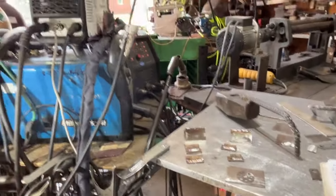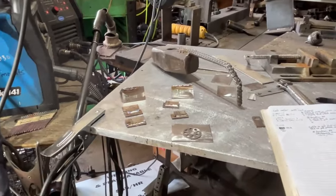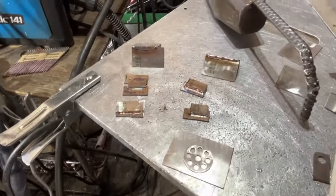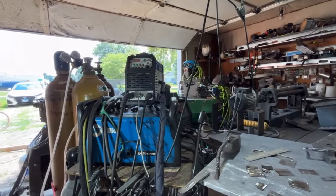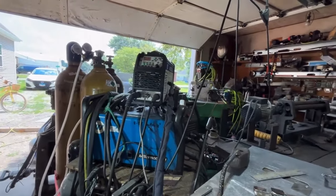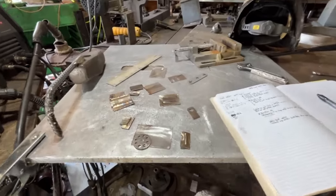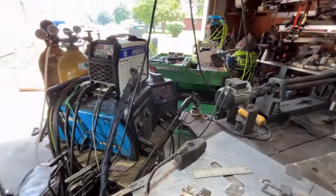People have knocked this machine online, but after watching some of those other videos from those creators, they've got kind of a bad attitude about everything in general, so you can't always trust what you're hearing. These welds are absolutely suitable for many applications. If you guys know of any other specialty operations that this device can perform, leave a comment about it — I'm definitely back into it and going to be working with this thing a lot. I'm very impressed with the welds, and that works out pretty good when you're not a welder.